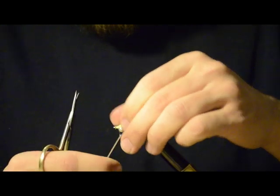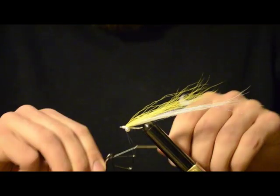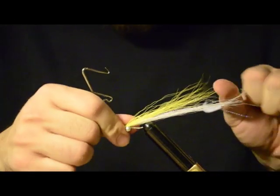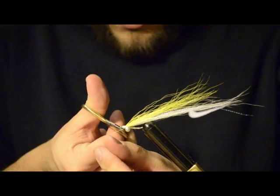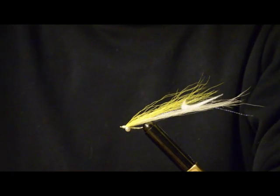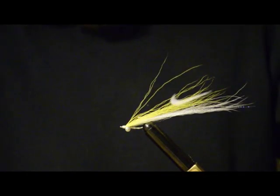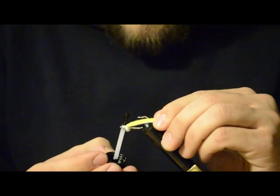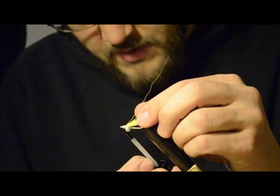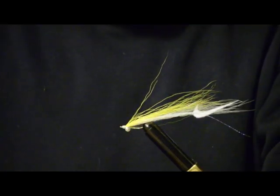Then, after you lay that on your hook shank, give it a few thread wraps to keep it in place. After you build up your head, give it a few whip finishes to secure it, and trim your thread. Now because there's bluefish around here and I also like to make my flies last a little longer, I'll actually use some head cement. If you're going to be fishing these Clouser Minnows for species of fish that have teeth, I would highly recommend head cement — it makes them last longer and it actually makes the head look better, just kind of cleans it up a little bit.